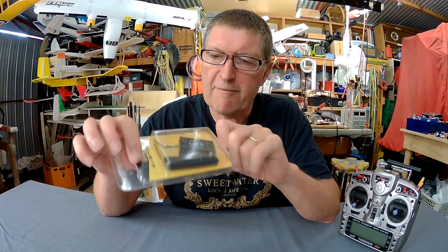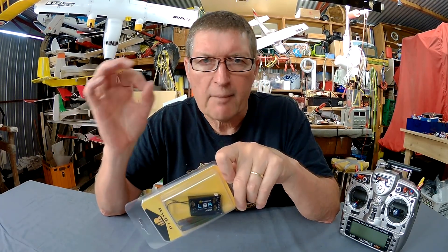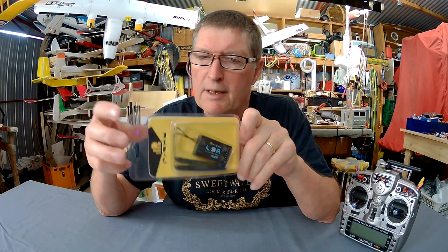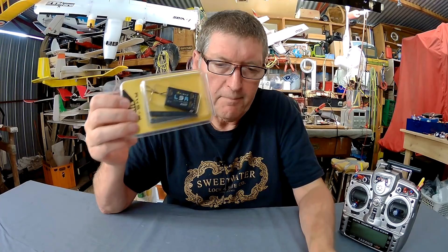My thoughts are, because it doesn't have telemetry, this would be perfect for connecting to a flight controller board and using an FPV camera that has voltage on-screen display. That way you don't need the FrSky telemetry. This was provided by Banggood for the review, so thanks very much Banggood — check the description below for the purchase link.